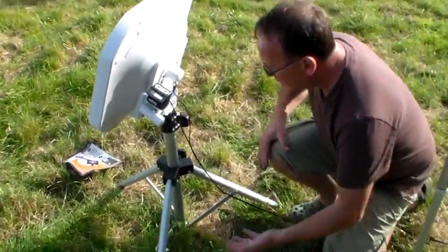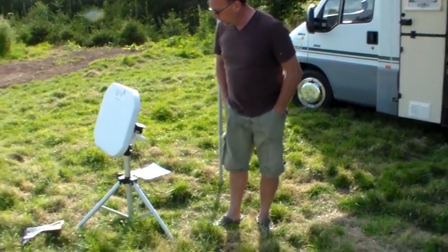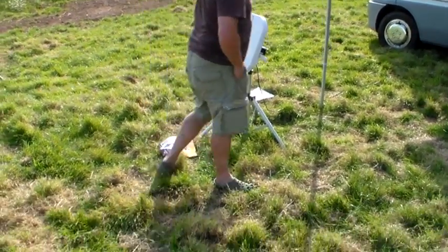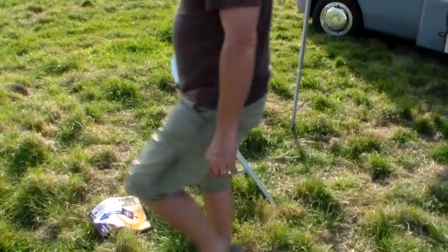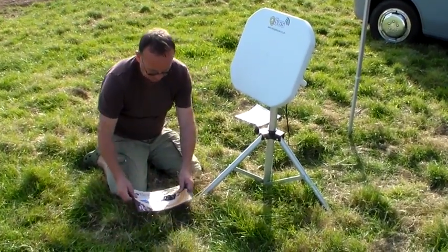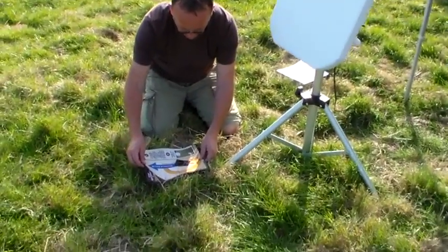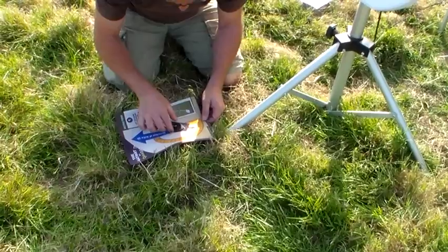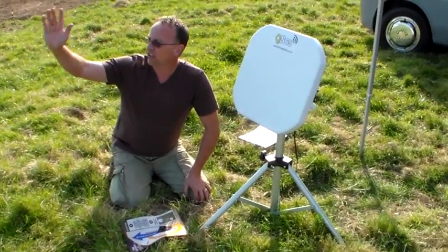Now we've got the dish set up on the tripod. What we want to do now is get the general direction of where the satellite is in the sky, and to do that we're going to use our mat and a compass. The mat and compass will give us the general direction of where the satellite is in orbit. By putting the compass on the mat, we can move the mat until the two red arrows are aligned. With the two red arrows aligned, the blue line gives us the general direction of where the satellite is in the sky.